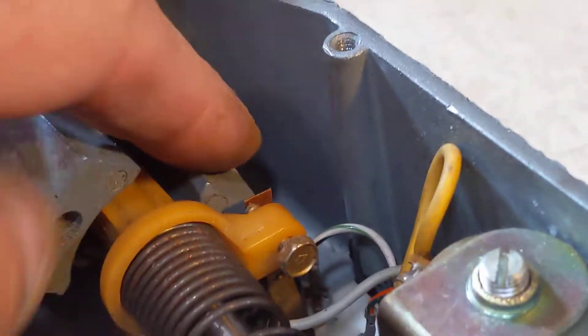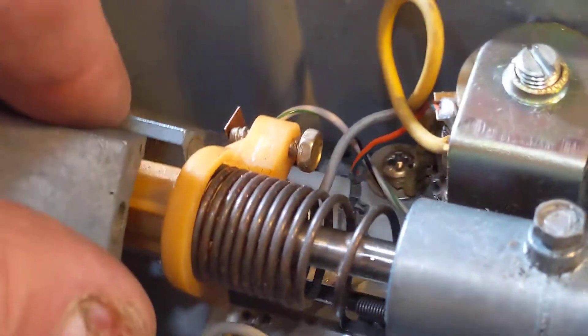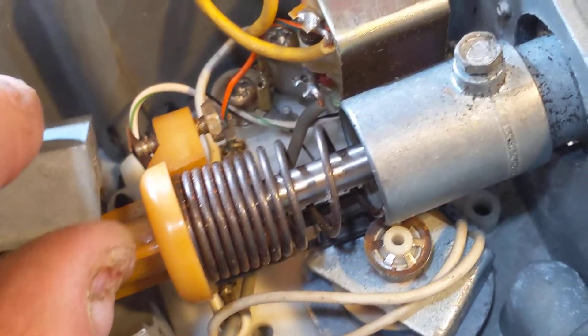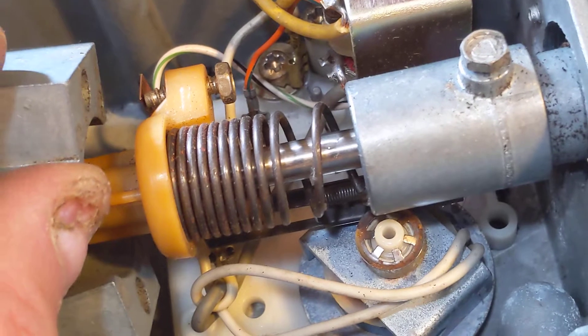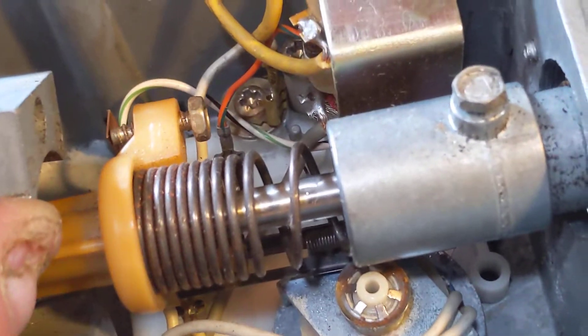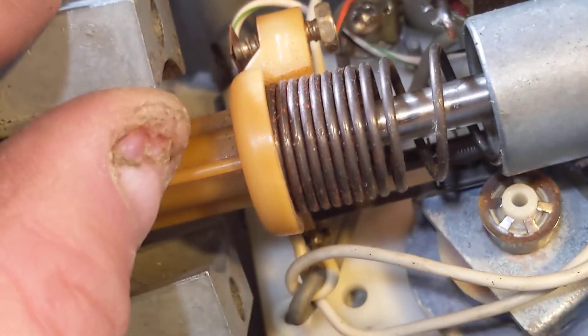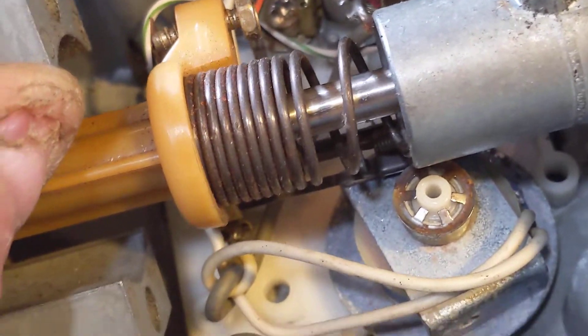These are called flyweights. This governor style, by the way, was used in old steam engines and locomotives way back — it's old, old engineering. As this moves, it moves against the pressure of the spring. Without the spring, they just fly all the way out. But this is a calibrated spring.